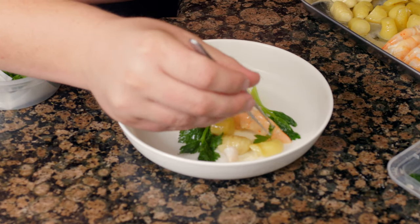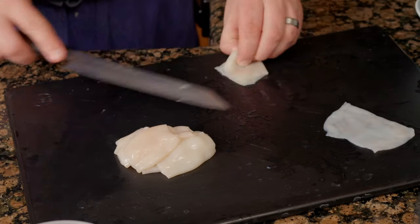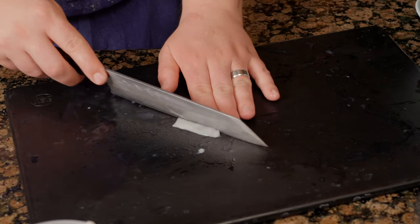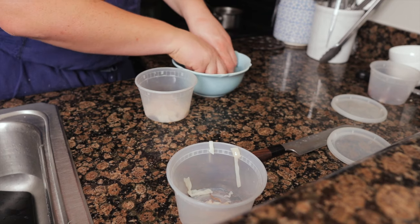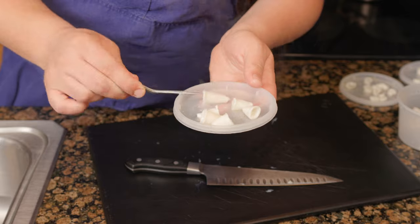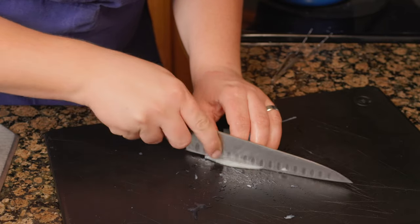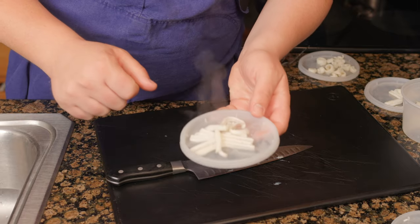Make sure to take the time to pick nice parsley so you don't have to sort through it when plating — you'll need five leaves per plate. For the calamari, cut the top inch away, trim, split lengthwise, and cut into vertical strips. Give them a rinse and set aside; you'll need 4 ounces for four portions. I couldn't find baby calamari, but cutting an inch from the top gives something similar. Cutting the bodies vertically creates a cool curl, whereas cutting horizontally into rings looks boring.